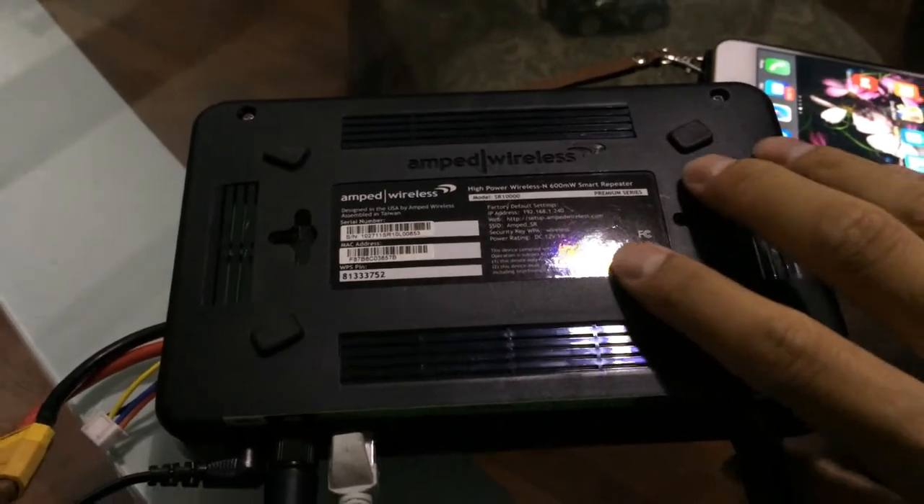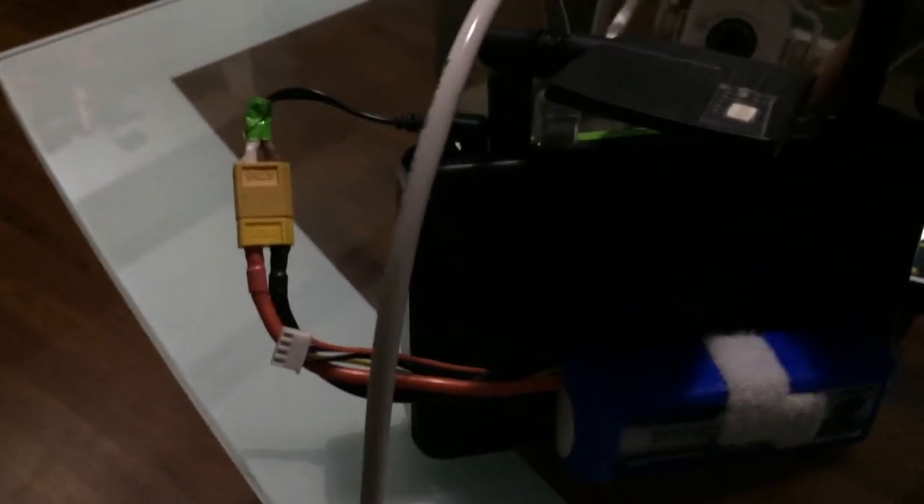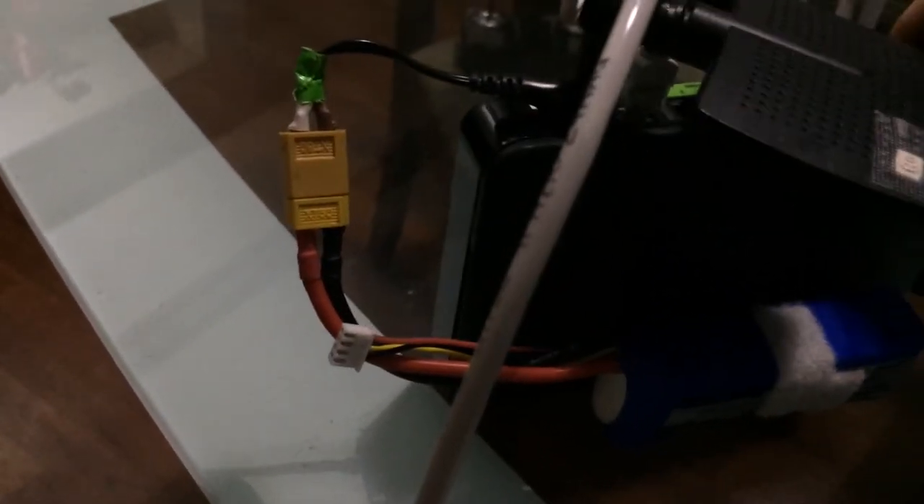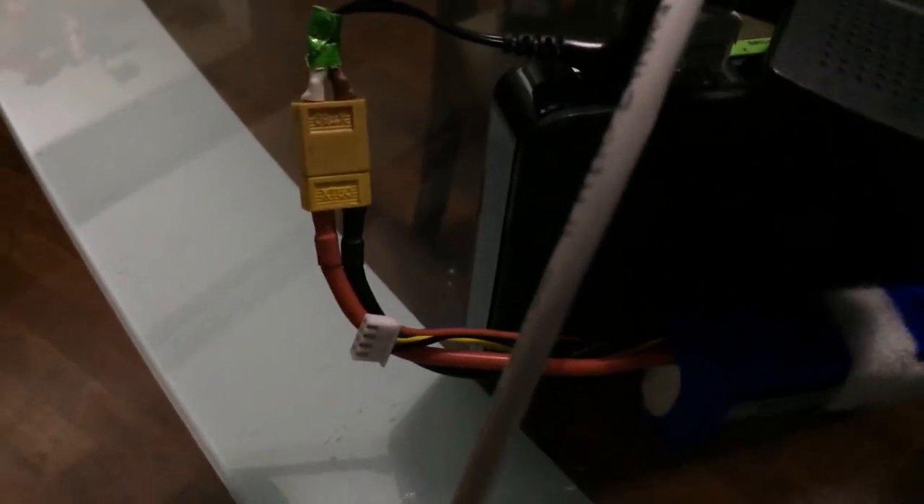This is the Amped Wireless SR-10000. For the power source, I just use a standard 3S LiPo. Just cut the original power cord and then make an adapter for it. So don't waste your money on any Amazon or eBay power bank.